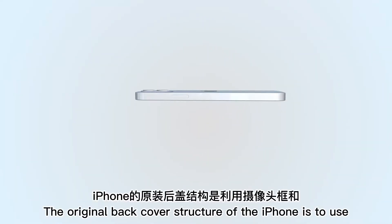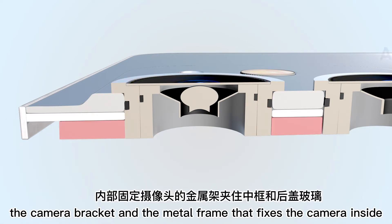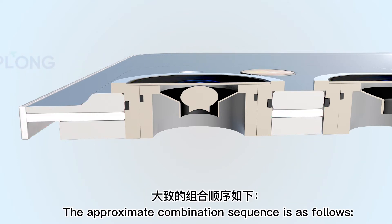The original back cover structure of the iPhone uses the camera bracket and the metal frame that fixes the camera inside to clamp the middle frame and the rear cover glass, and uses laser spot welding to further strengthen it. The approximate combination sequence is as follows.